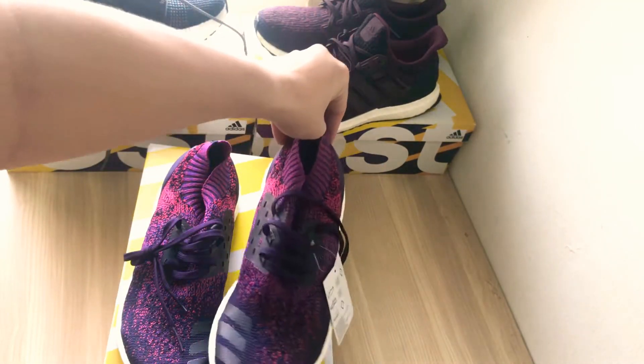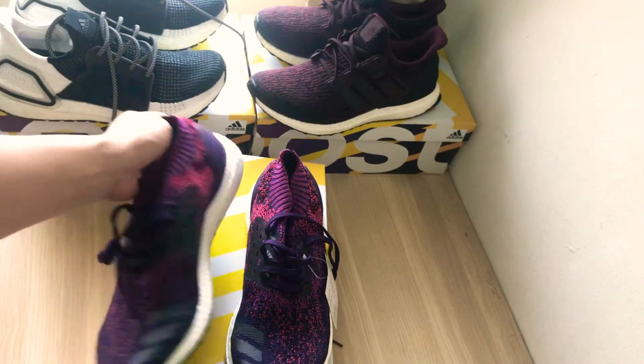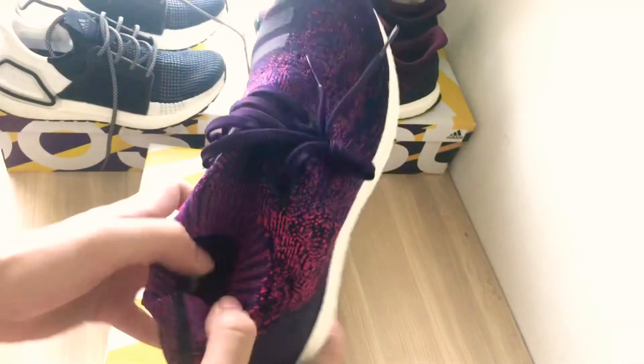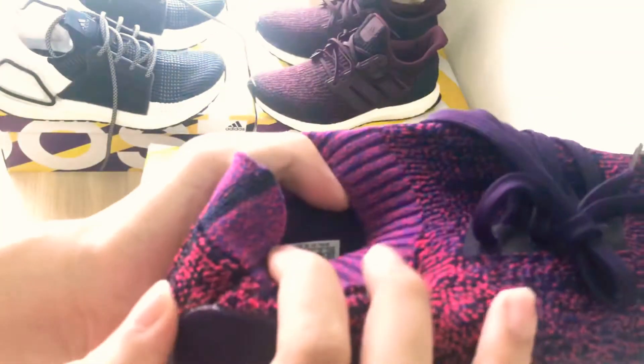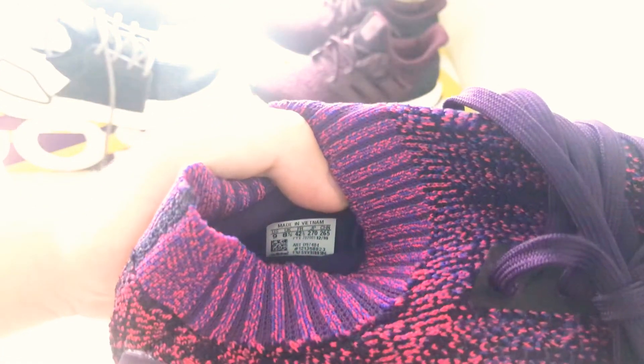This colorway was released in March 2019, and you can probably cop these right now for a maximum of sixty percent off, depending on what website you go to — probably Adidas outlets.